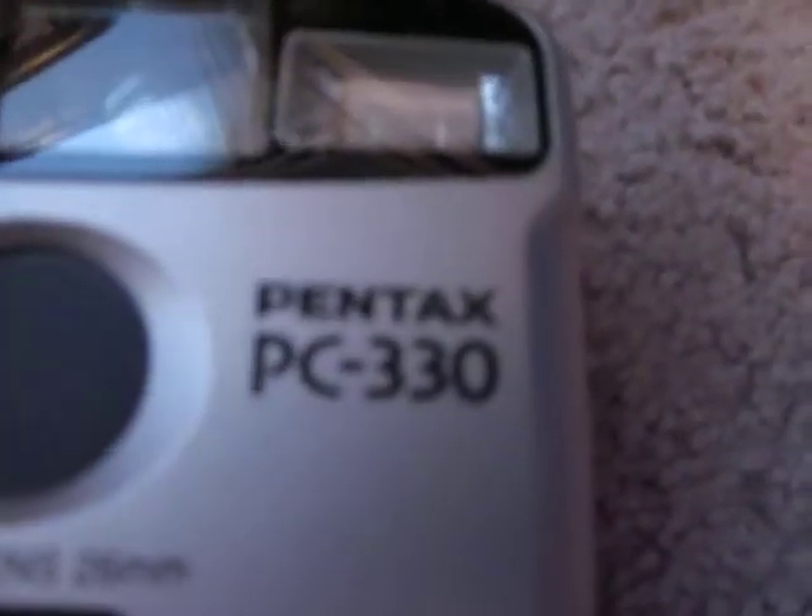And then there's all the film. Thanks for checking out the little video on the Pentax PC330. And don't forget to subscribe.